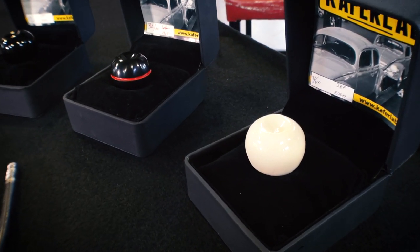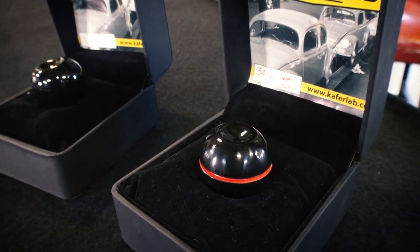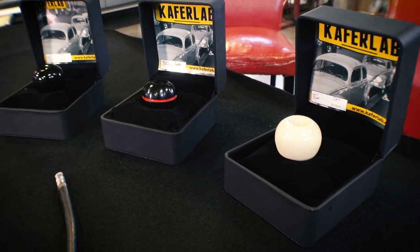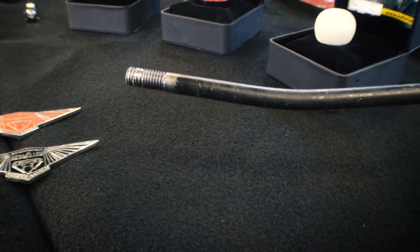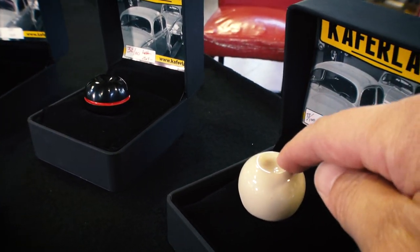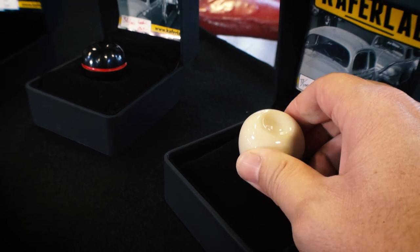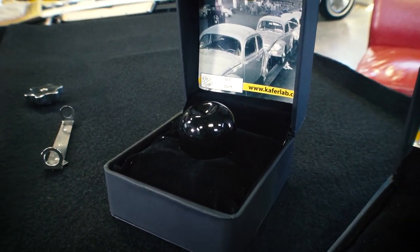Now here we have some shift knobs. You've got the ivory here, and you've got this black one with the red stripe — they have other colors for those stripes, so check their website. And here's just a straight black one. These are the 10-millimeter threaded shift knobs. Anything up to early 61 will have this 10-millimeter thread, so you'll need a shifter with this big thread on it. After that, they went to 7-millimeter, but they have other knobs for those. They even have knobs with logos and emblems on the knobs themselves — if you want the Wolfsburg badge on the shift knob, they have those as well. Really, really cool. The fit and finish is just awesome — it almost feels like a cue ball from a pool table, with great weight and thickness. It just doesn't have that cheap feeling we're so accustomed to today.